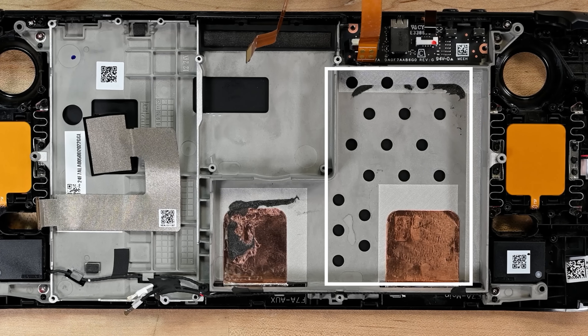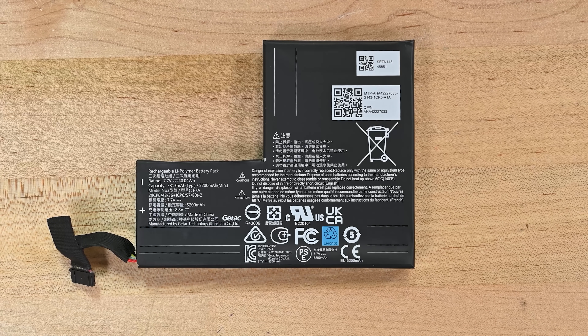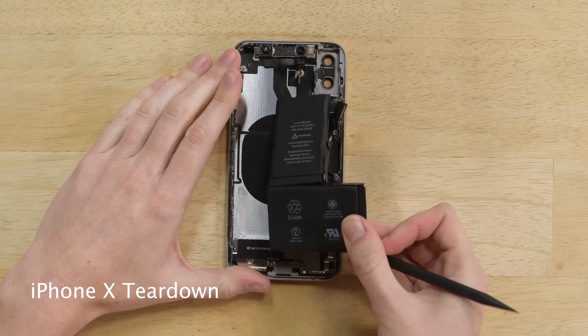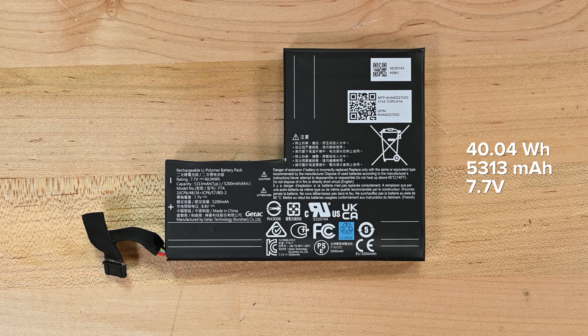Battery replacements definitely seem to be the Steam Deck's Achilles heel. The battery itself is a two-cell L-shaped design — a fact which is even more apparent in our X-ray, where you can see both cells clearly. It somewhat resembles the battery design we started seeing in iPhones a few years ago, starting with the iPhone X. This is no puny phone battery though — it's rated for 40.04 watt hours, or 5,313 milliamp hours, at 7.7 volts.